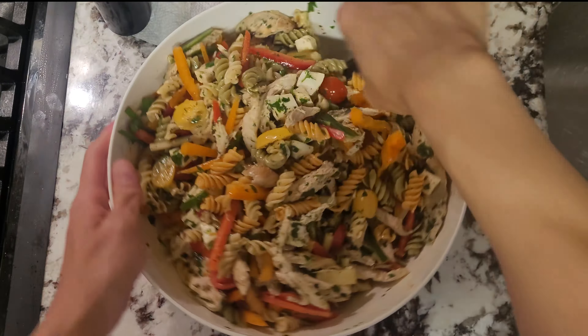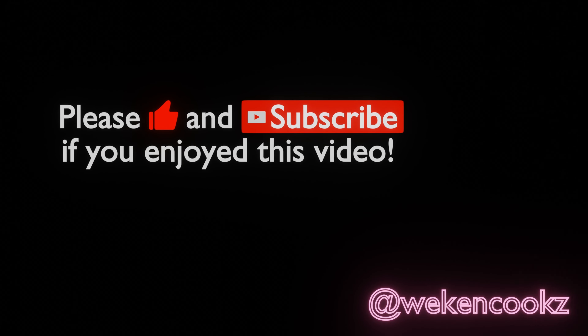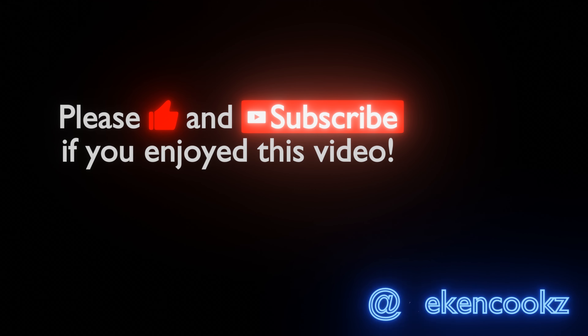I hope you all give this a try as summer is ending soon — let me know what you think. Thanks for watching my video and if you enjoyed it, please like and subscribe and follow my Instagram at WeCanCooks. Thanks for the support.